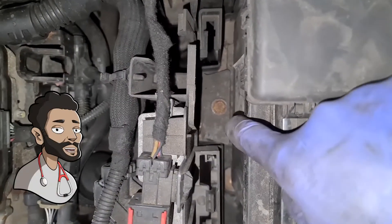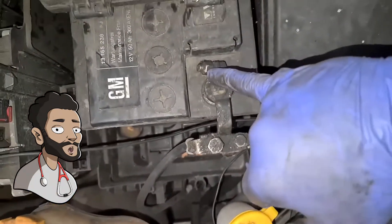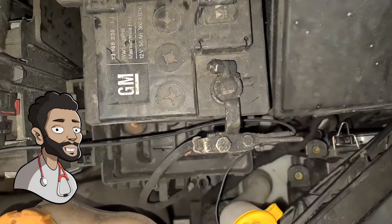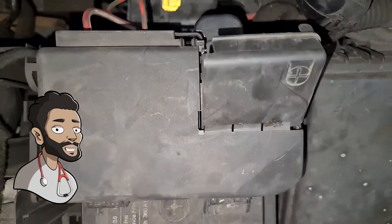Now if you look right inside there, that's a 13mm bolt with a bracket on there which holds the battery in place. Then you've got this 10mm nut here for the battery terminal and you've got another 10mm right there for the battery terminal. That's the plus, that's the minus.